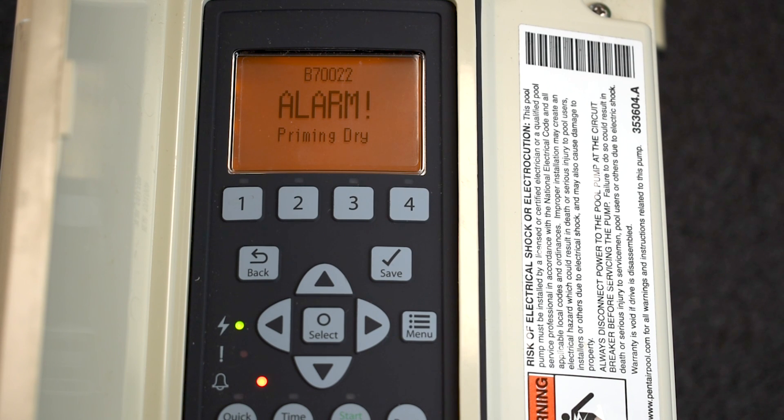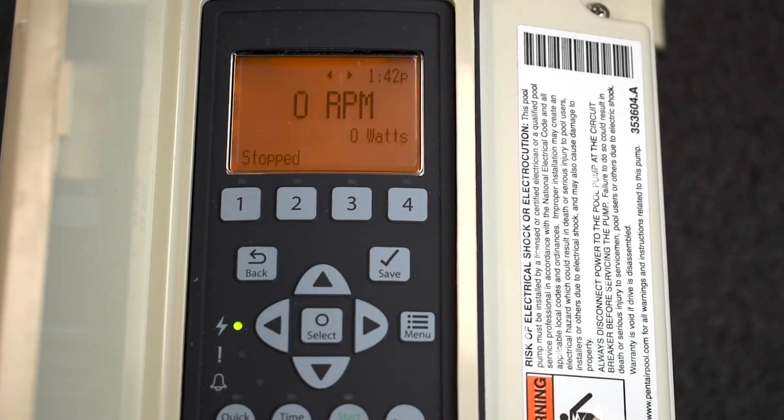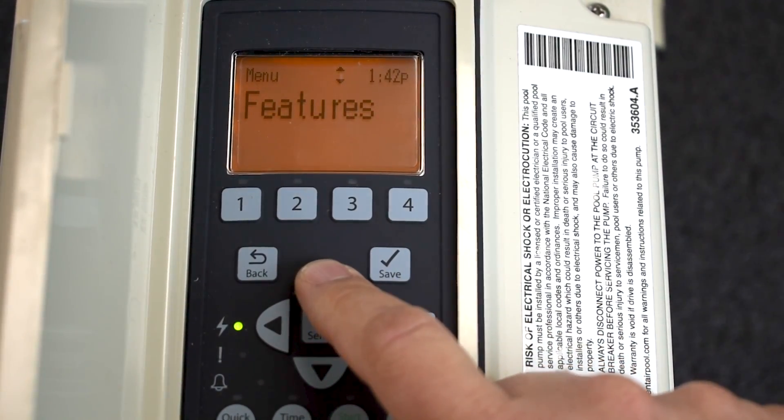I'll demonstrate a priming error right now since this pump is hooked up to no water. After resetting and starting, you'll see it says Alarm: Priming Dry — that means there's no water in the pump. You'll want to fill the pump up to prime it properly. I'll reset it and move on to Features.